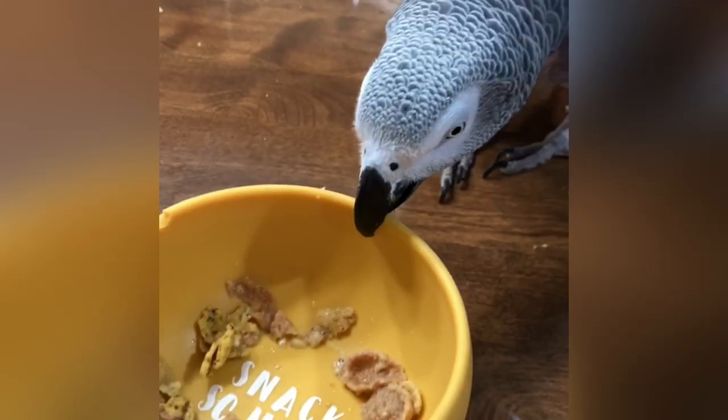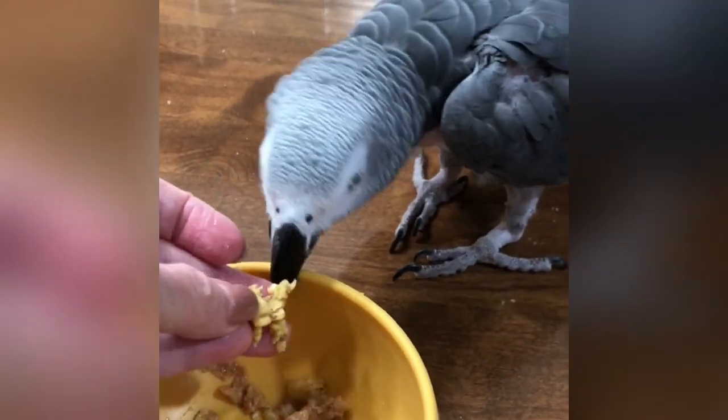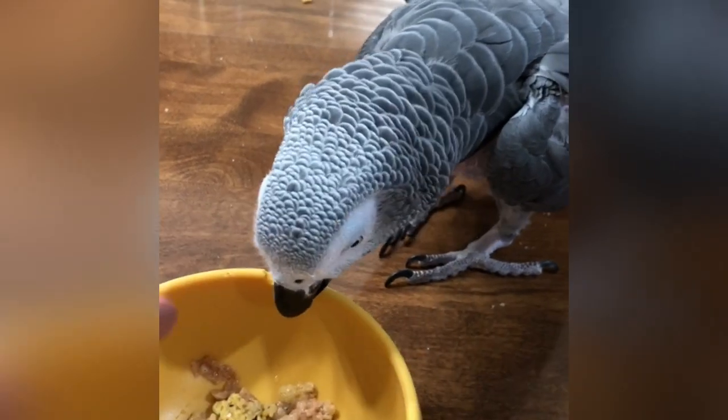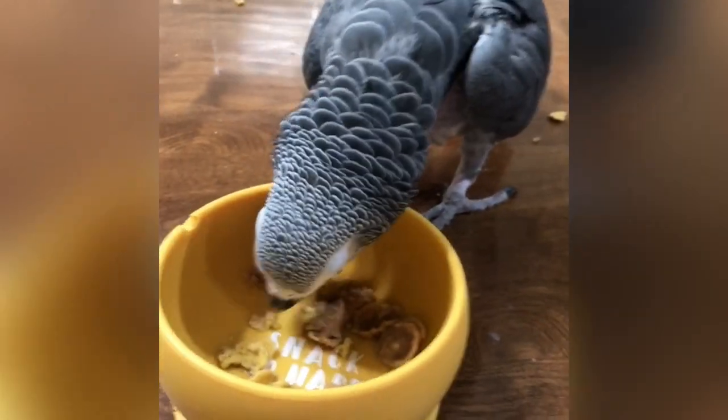He likes the bowl, though. Eat the cereal. He certified it already — it's certified. Eat your cereal.